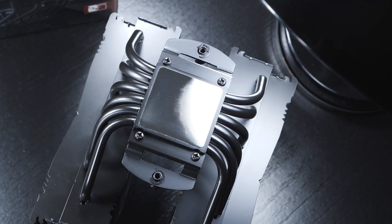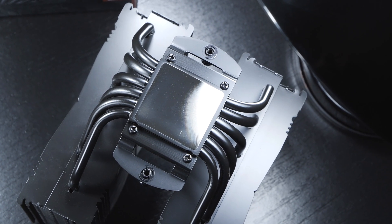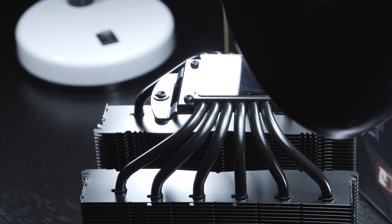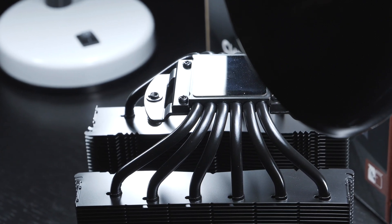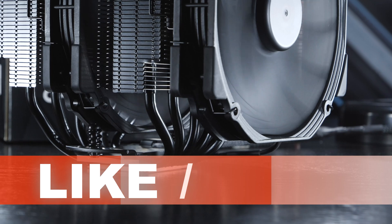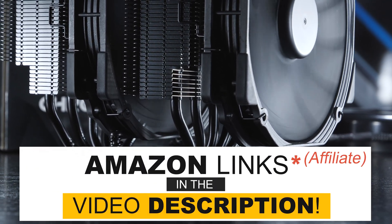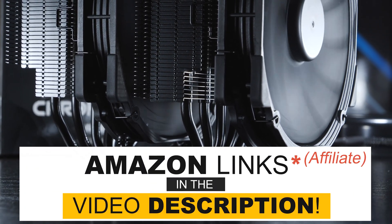What's your all-time favorite Noctua cooler? Have you ever used the legendary NH-D15? Would you consider it outdated in terms of design by today's standards? If you enjoyed the video, I'd greatly appreciate a like, and if you didn't, just leave a dislike. Thank you so much for watching, and until the next one.